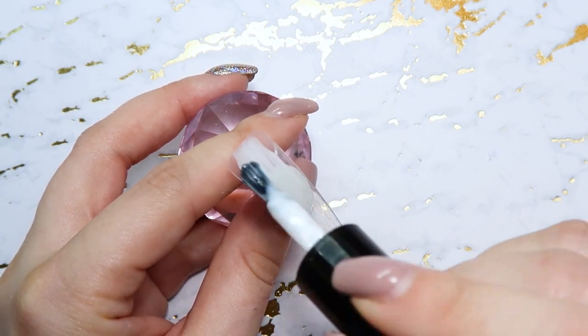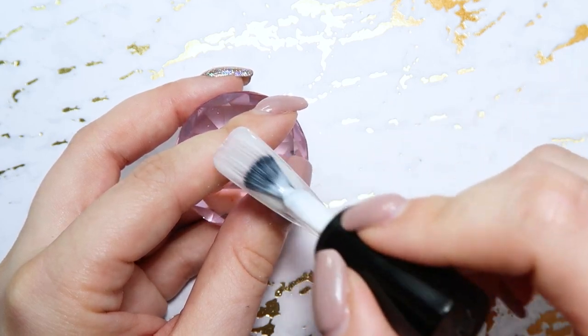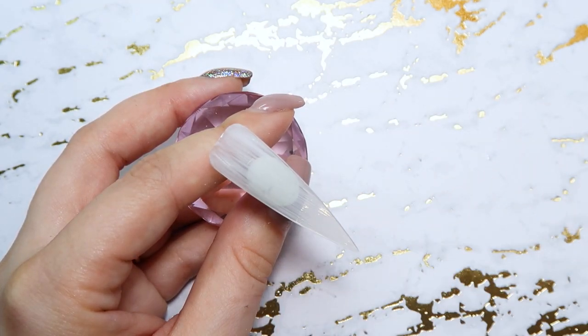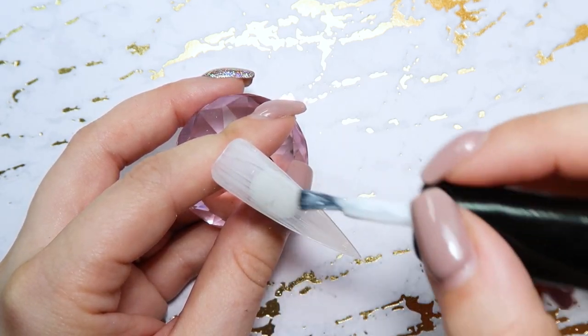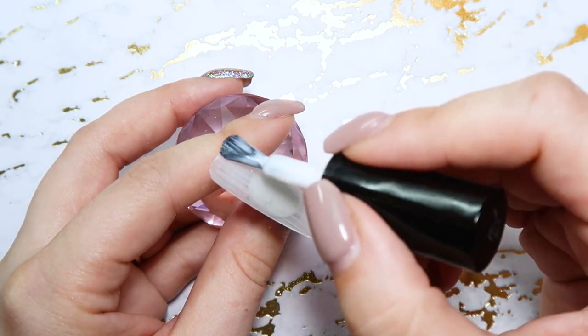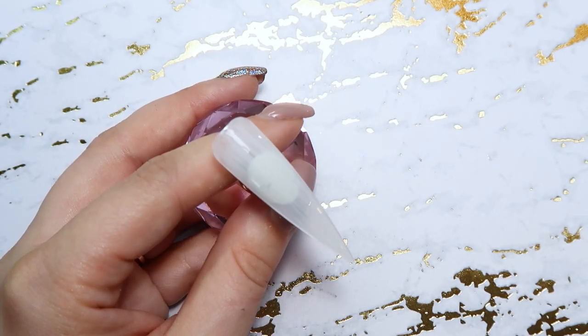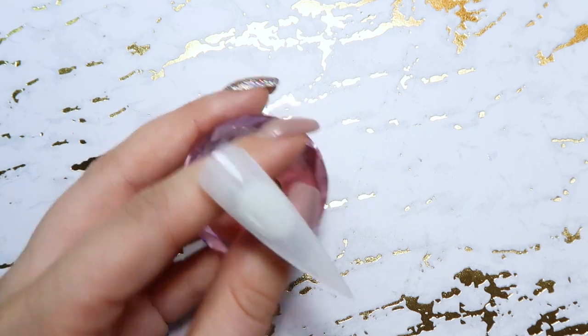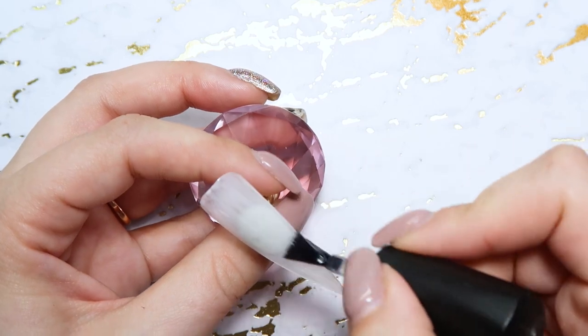To get started I am going to put one coat of the Fresh is a Daisy, which is a sheer white gel polish. If you have Accents, I know they have one called Koi — a lot of different brands are coming out with these kind of sheer colors. So I'm just doing one coat of that all over the nail and then I'm going in with my matte top coat and top coating that.